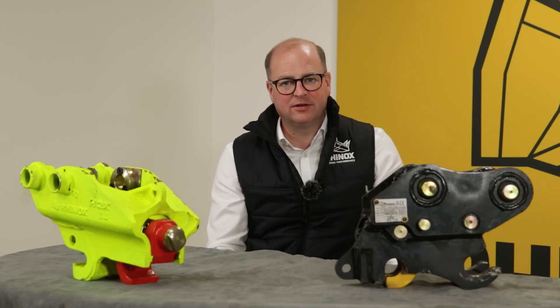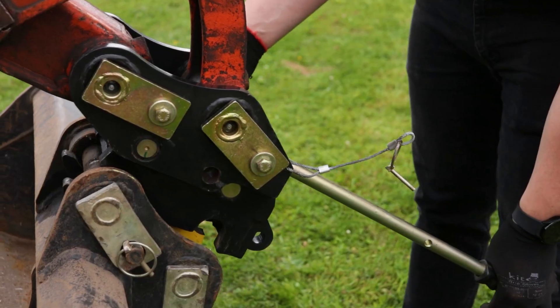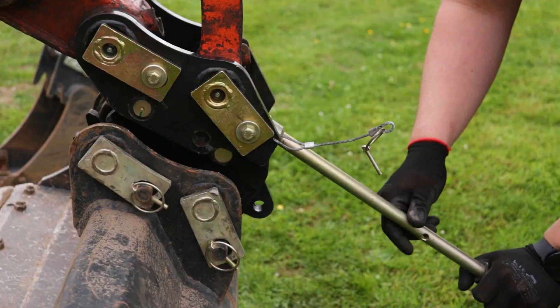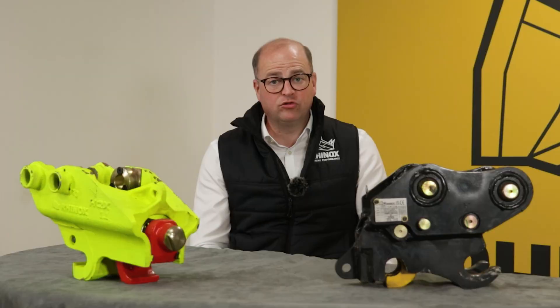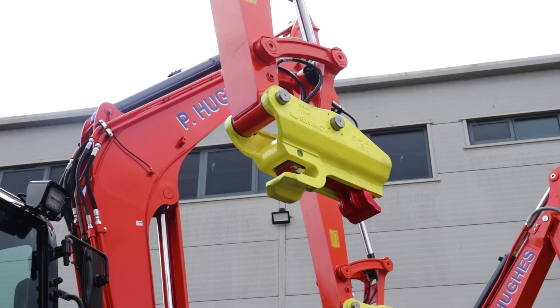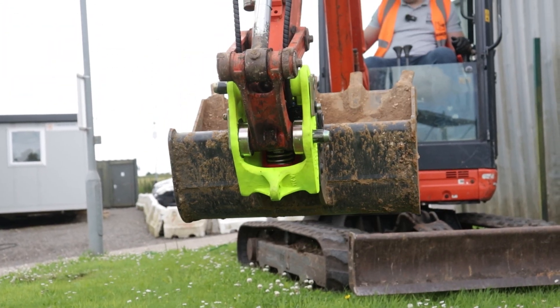Before we dive into the main comparisons, let's run through the two types of hitches. A manual quick hitch is a simple manually operated coupler that lets you change buckets and attachments quickly with the aid of a lever bar. A hydraulic quick coupler allows you to quickly change buckets and attachments with the flick of a switch in the cab.